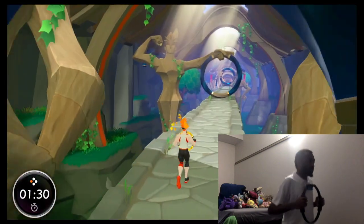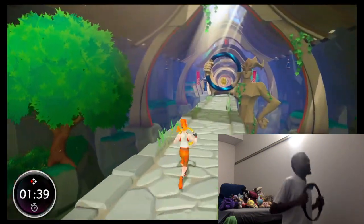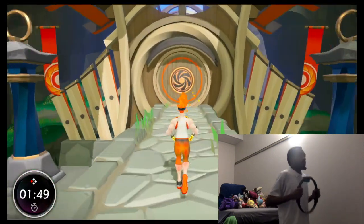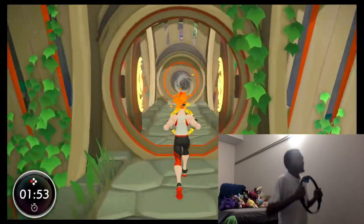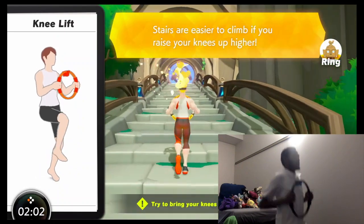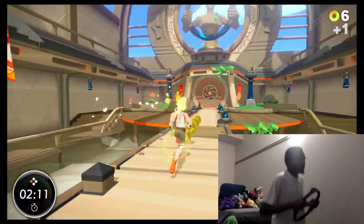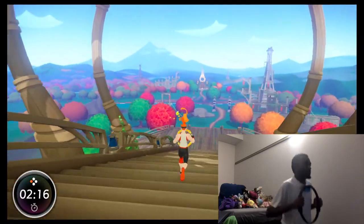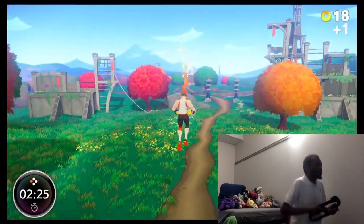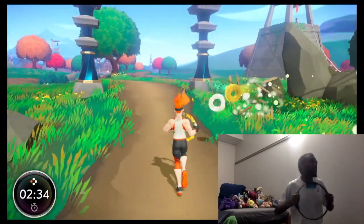Oh, watch your step! Try pointing me downward and pressing in. I forgot that's how you jump in this game - kinda weird. Stairs are easier to climb if you raise your knees up higher! My knees are really up. I don't have any more knees to go! I'm really a monster. I'm going to try to aim for this - I couldn't tell the timing because I couldn't see the angle that well.